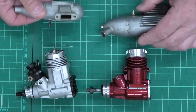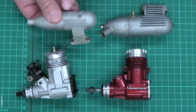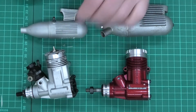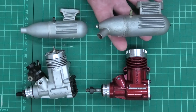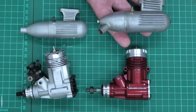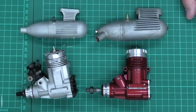With the mufflers, there was also a change from the early Irvine straight-through exhaust design — same with the 40s and 20s — to the more modern angled 45-degree design, which is great because it throws the hot gases and oils further away from your model.